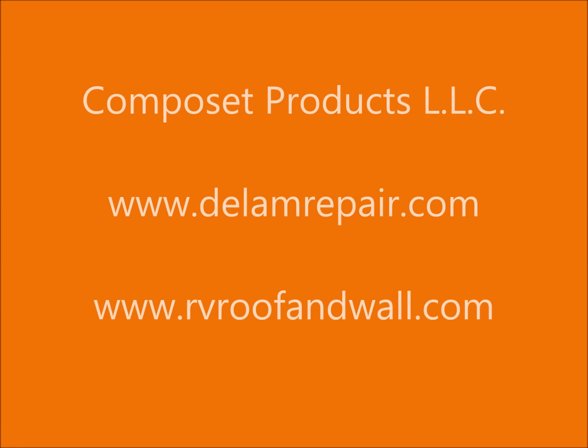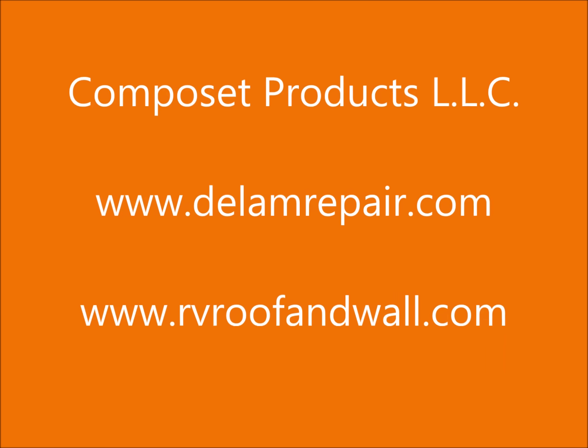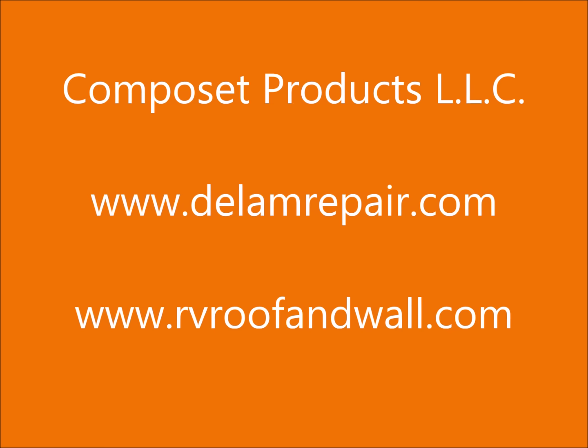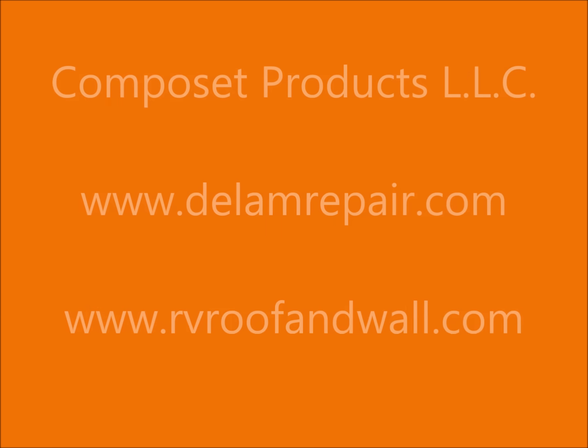Thank you for watching our video — Composet Products LLC. For more information on these products, reach out to us at www.dlamrepair.com or www.rvroofandwall.com.